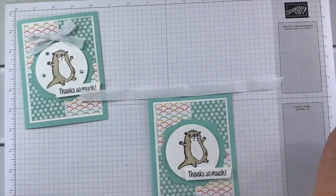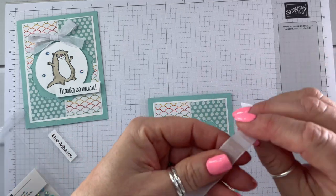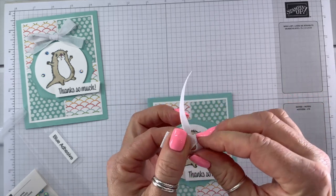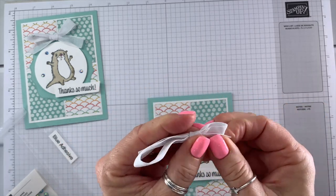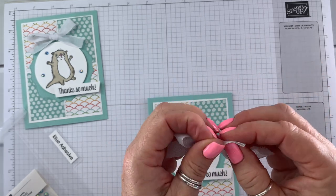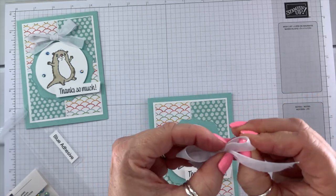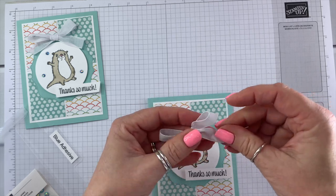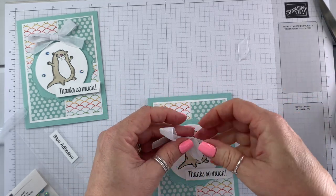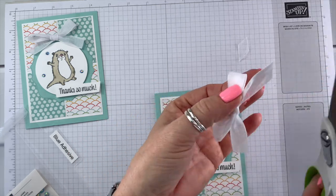We're going to pop the greeting up also with a dimensional. Then we just have our ribbon and embellishments. I've got ten and a half inches of ribbon — we'll add that first and then add our embellishments. Trim it, and that goes right there — trim it just a little bit more.